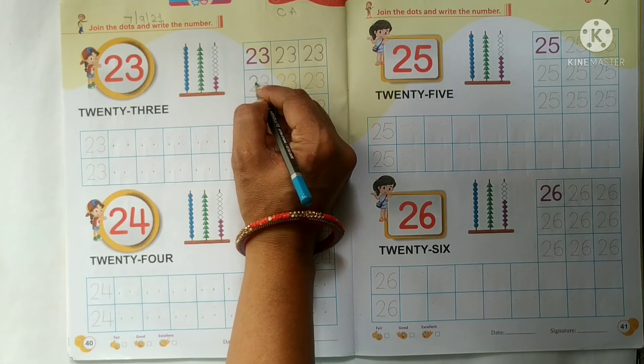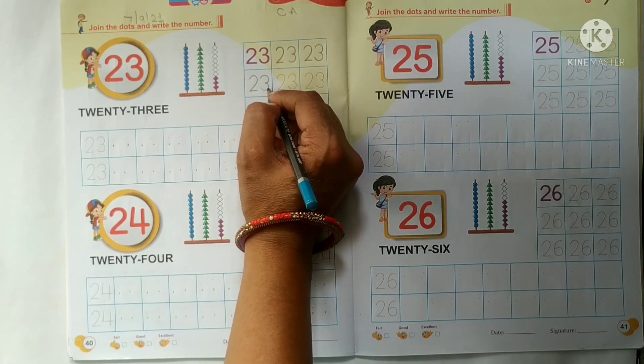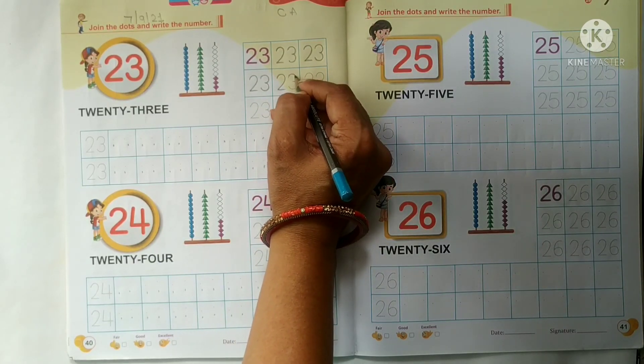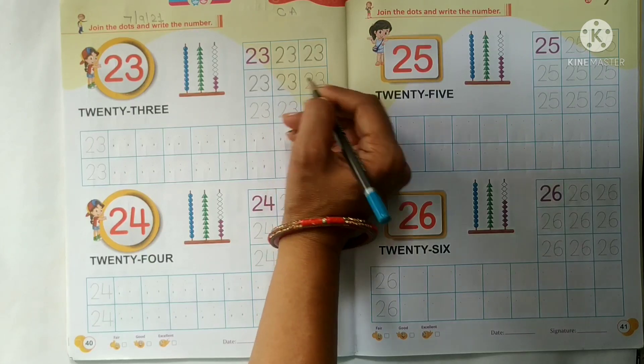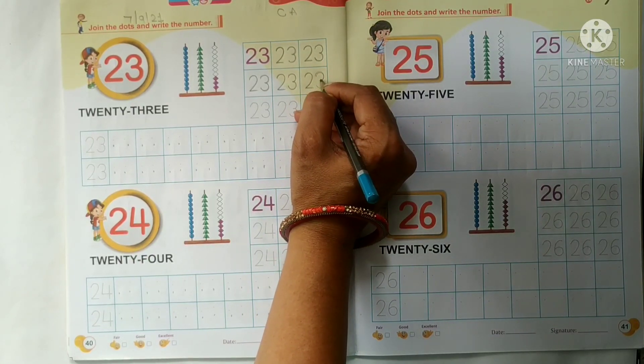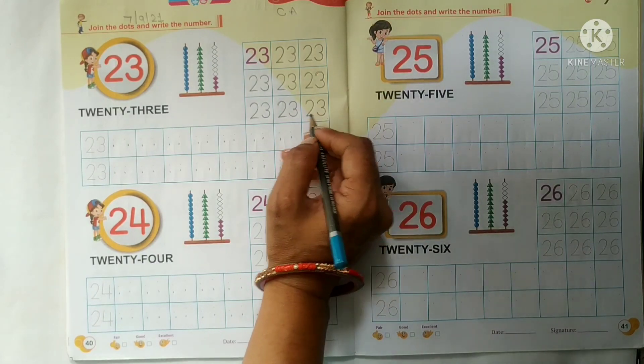Yes, 23. Kids, hamei sabse pahle number 2 ki hi tracing karni hai. 3 ki tracing nahi karni hai, ok? Aapna tracing work kijiye kids, slowly, slowly. Like this.